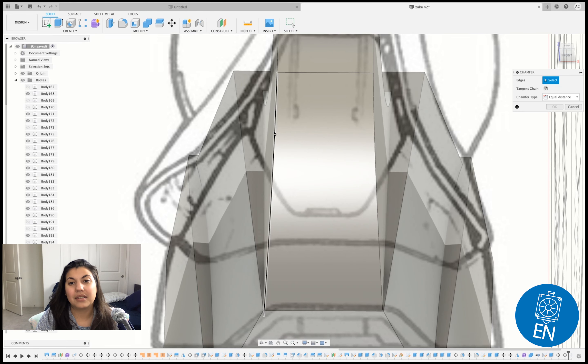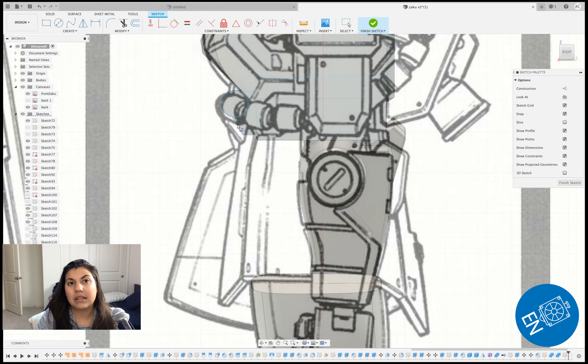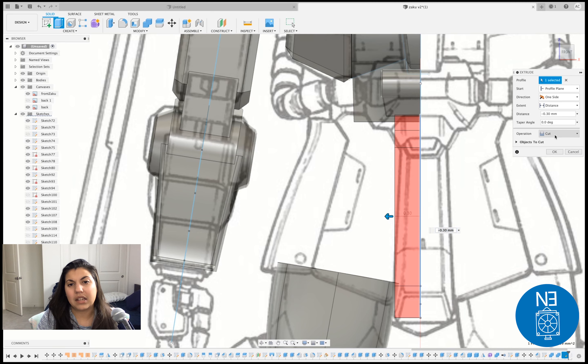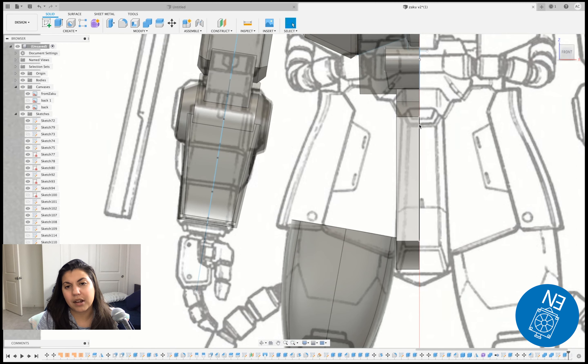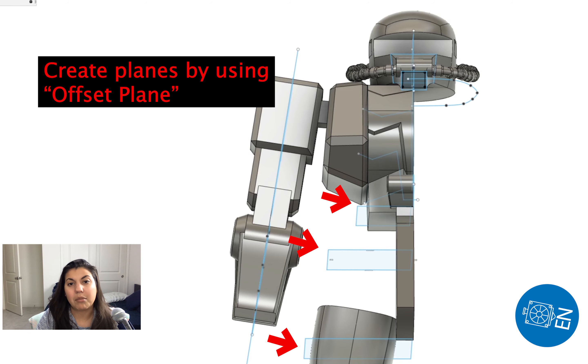I thought it'd be nice to use mesh mode, and I did have a request to use mesh mode more, so trying things differently. So far it's not looking too bad — I'm not super pleased with it but it's a start. For this part of the foot you can do it many ways — you can do a cube and pull at it.